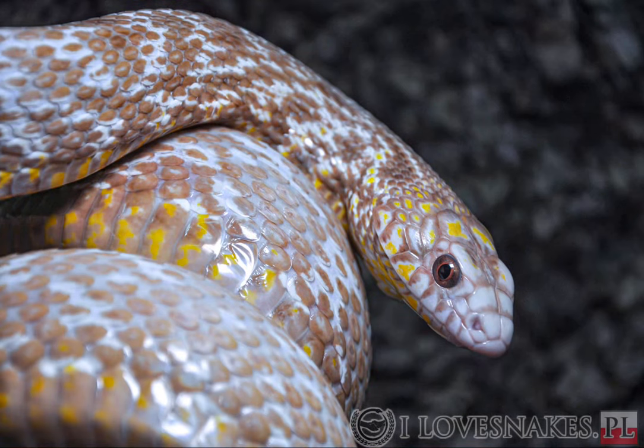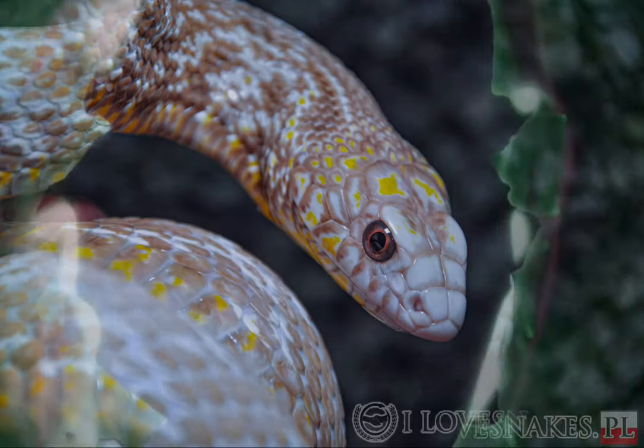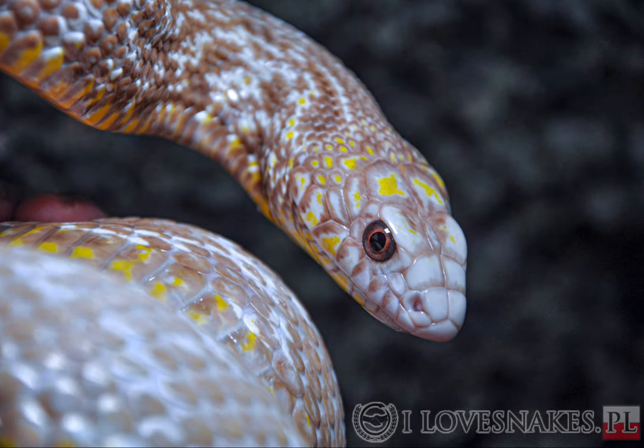Hello guys. In this video I want to bring you closer to my almost eight years of work on a Laife Carina T-plus snow project.